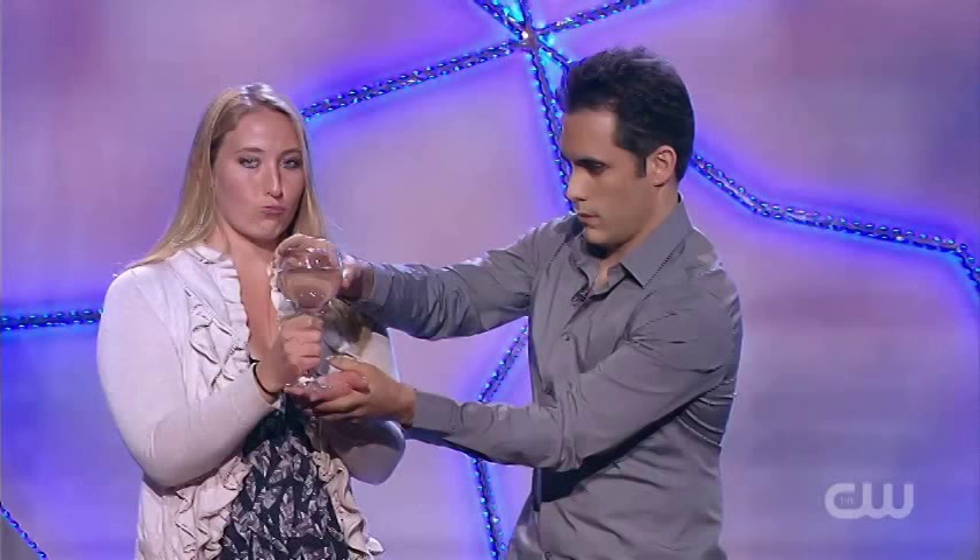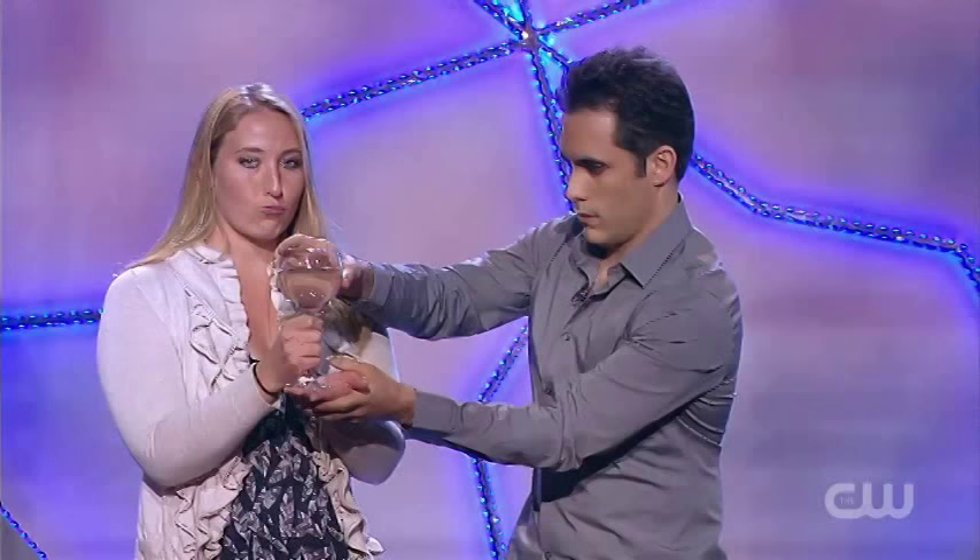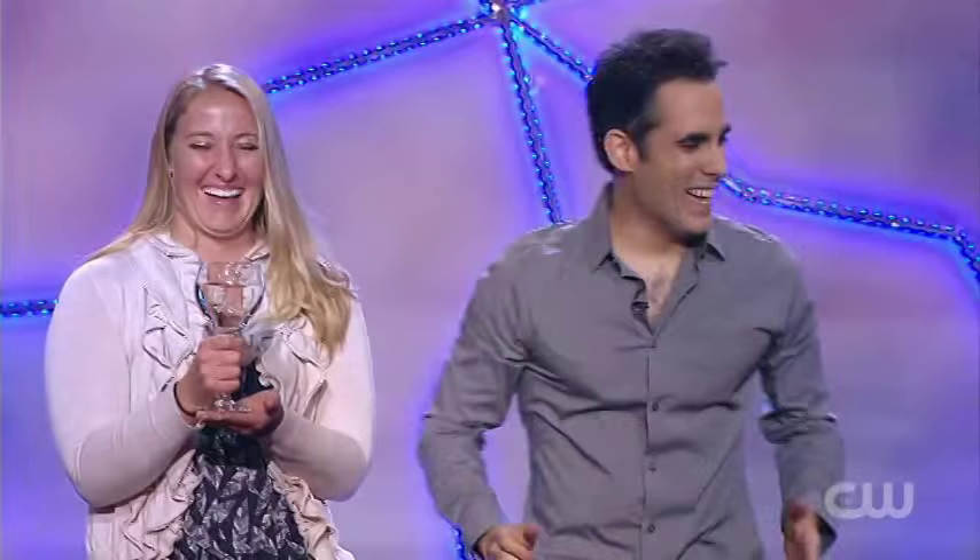I have a couple of things for you. First of all, we have this wine glass. Courtney Rose, hold on to that. Hold it from kind of the middle so that the audience can see inside. Give me one hand here, give me one hand there. Perfect — you've done this before.